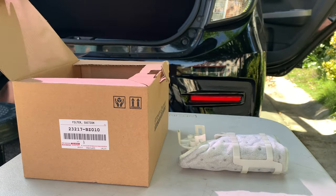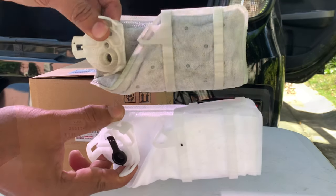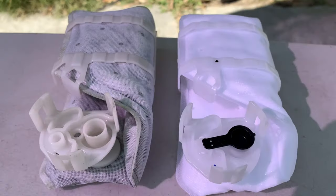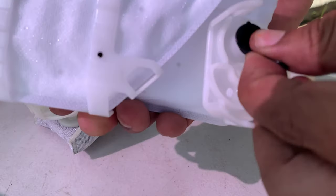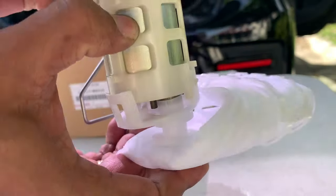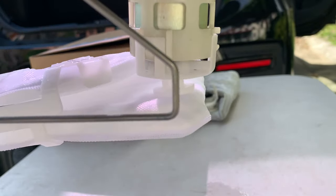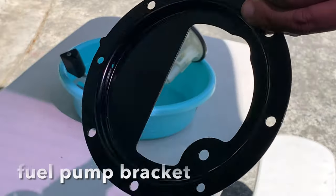Let's compare my 4-year-old replaceable part with this new one. Installing the brand new fuel filter is basically the reverse process of removing the old one. This is the fuel pump bracket.